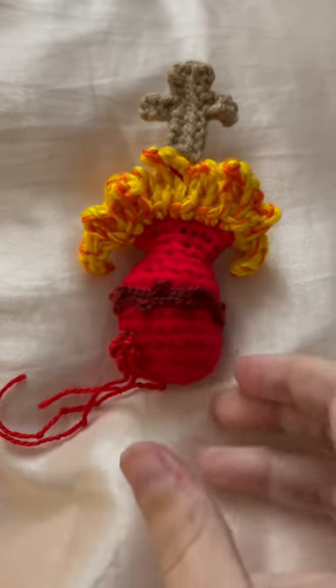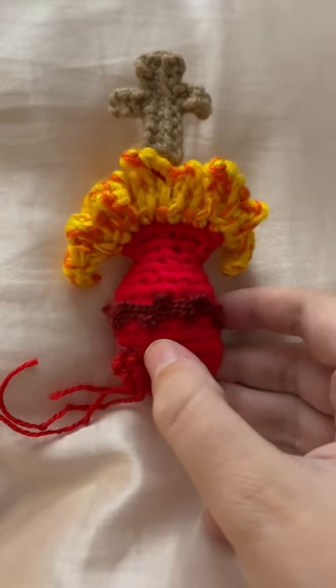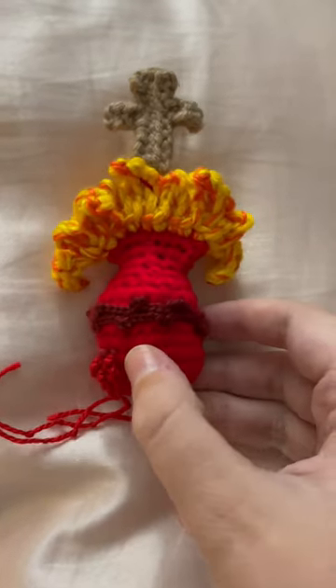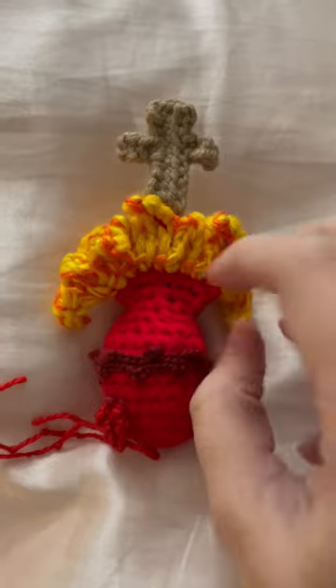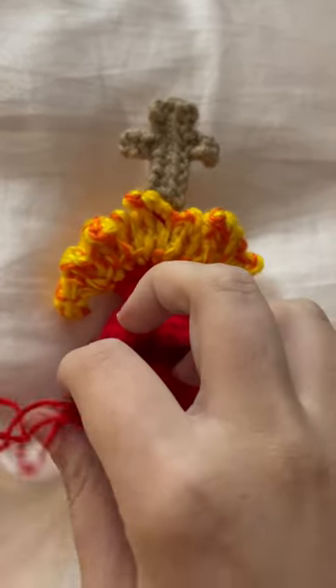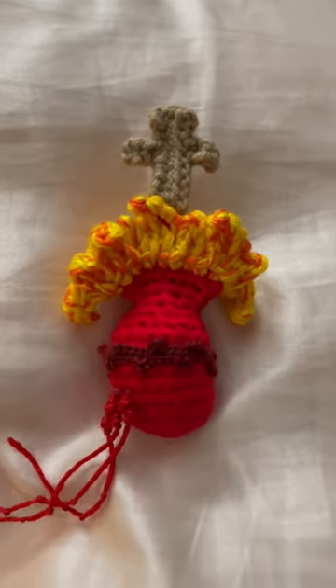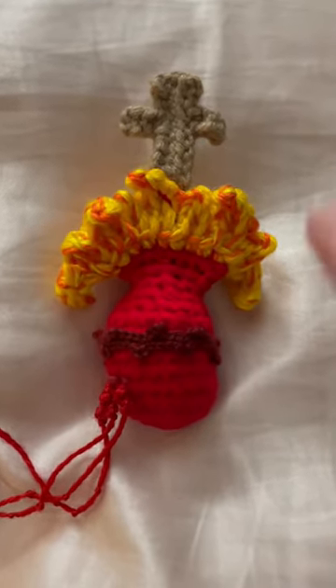So I finally finished my crocheting job of the Sacred Heart of Jesus. I will do a tutorial on how I did it in a couple of days or maybe on the weekend. When I get enough time to do it — it's gonna be a lengthy one because I had to do it piece by piece.